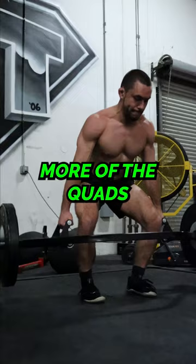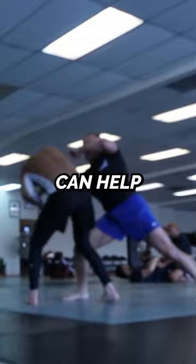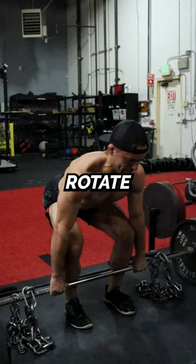No single deadlift variation is better than the others. All three of these deadlifts can help you get strong in different ways for jiu-jitsu. Rotate these three deadlifts into your training for developing well-rounded lower body strength.